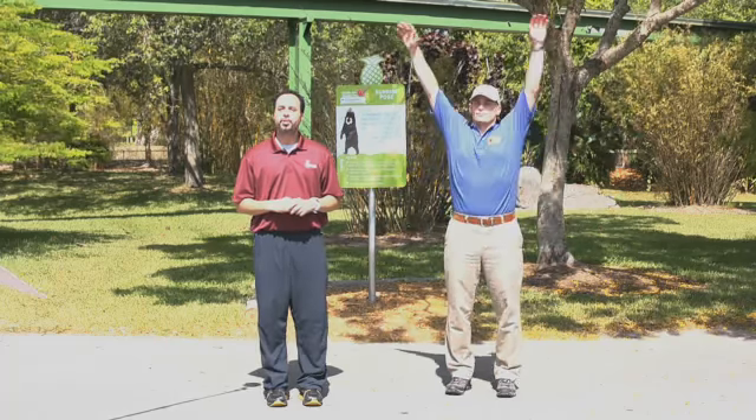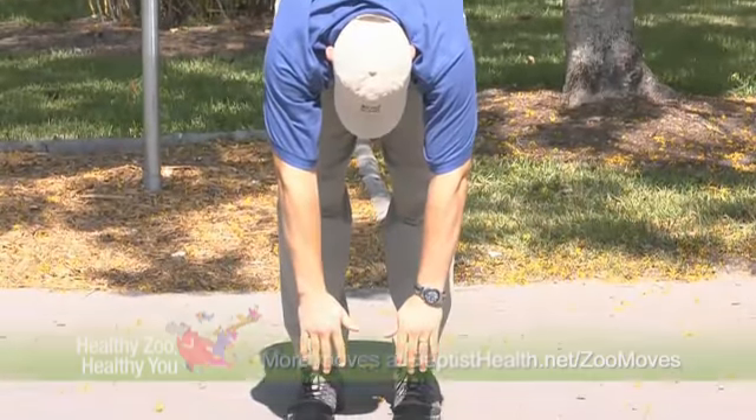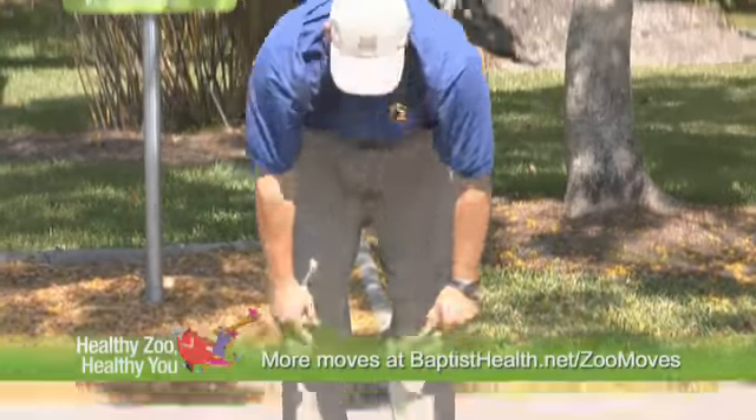Inhale and lift your arms over your head. While exhaling, bend and reach toward the ground. Inhale and slowly stand, opening your arms to the sky. Repeat five times.